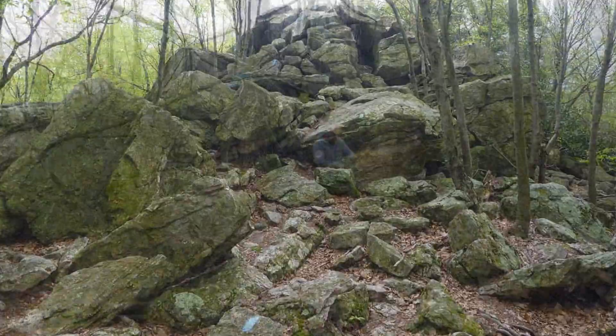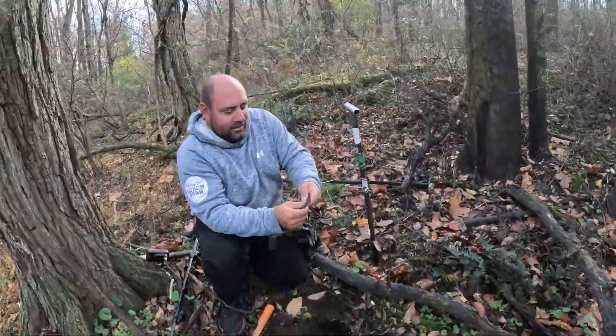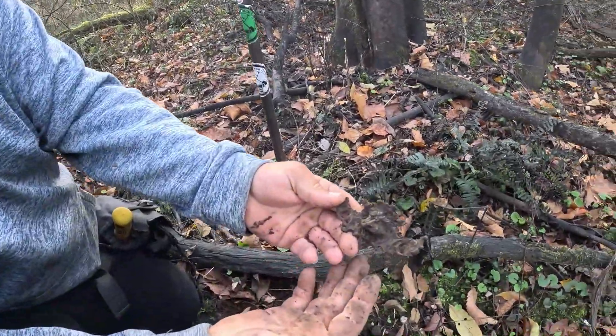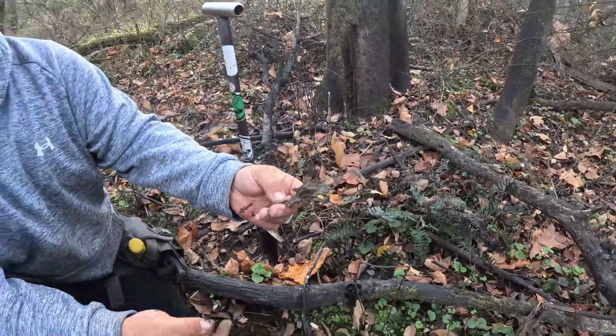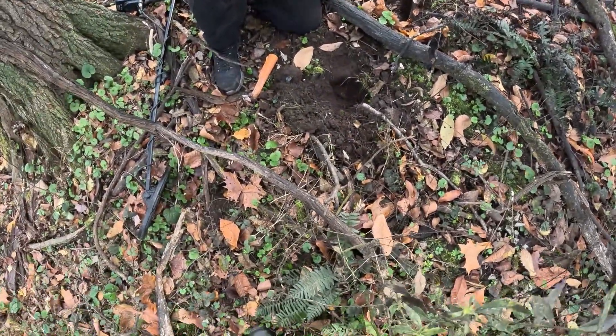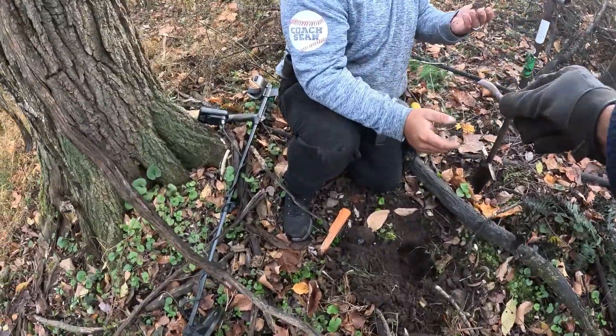Sean says he's got something ornate over here — let's see what he has. Check that out — there's a lion's face! That is awesome, look at that! Here, you got a brush? Yeah, I use it. That's pretty good, that's sick — look at that!